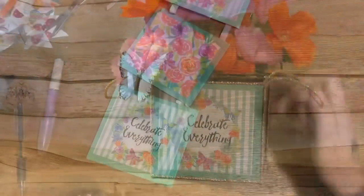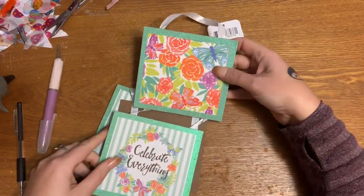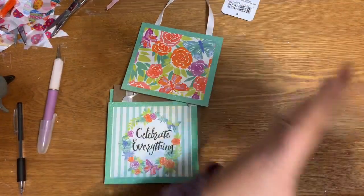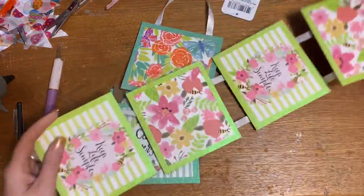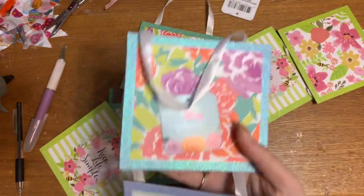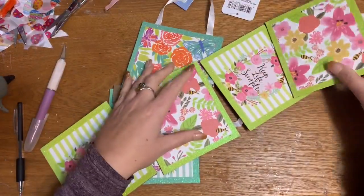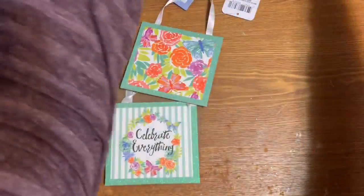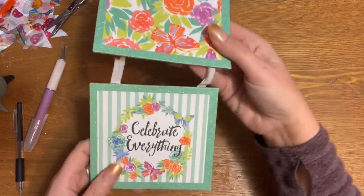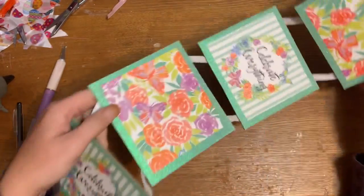Stay tuned and I will show you what I've got. First off, I have some of these really cute springtime wall hanging sign type deals that I found at Dollar Tree. They had several different colors and a few different sayings. This one had no sayings on it, just butterflies and flowers. This one says 'keep life simple' and has some bees on it. The one I really want to use says 'celebrate everything' and has butterflies on it.